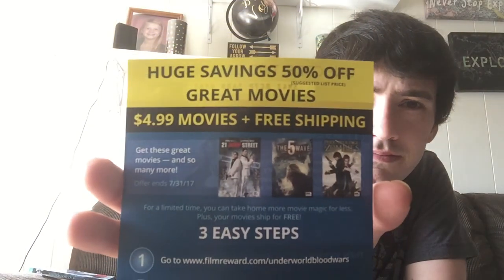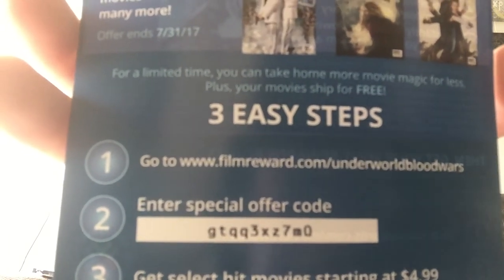So that's what the disc looks like - it's not just plain silver or gray, it has artwork on it, which is nice. There are two codes: one is for a discount on some movies, and then this is the digital copy code.